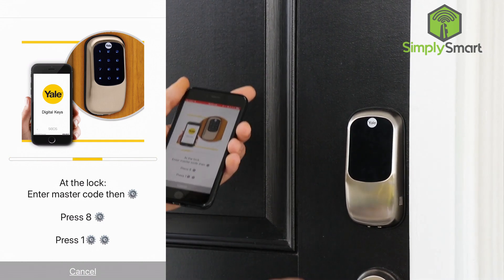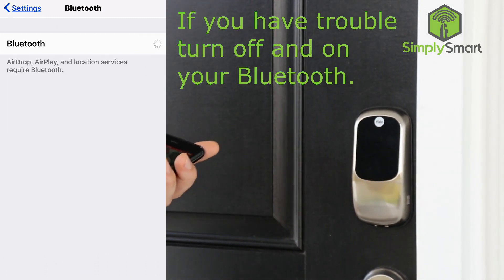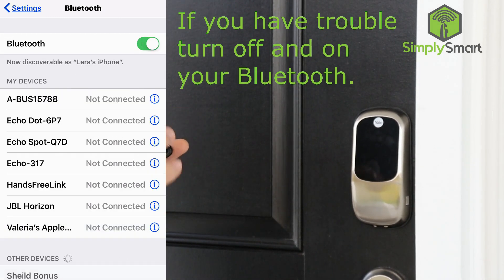Menu mode, enter number, programming with mobile device, press 1, 2, set up digital keys. Time expired — let's try that again. Actually, let's turn off the Bluetooth first.